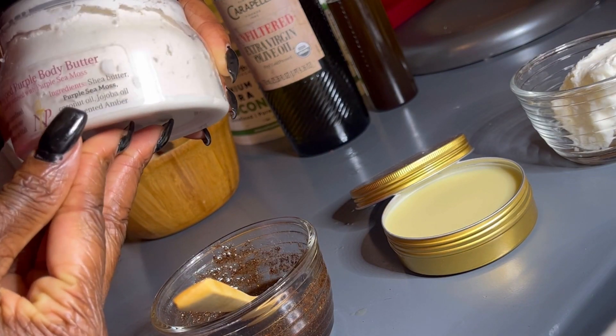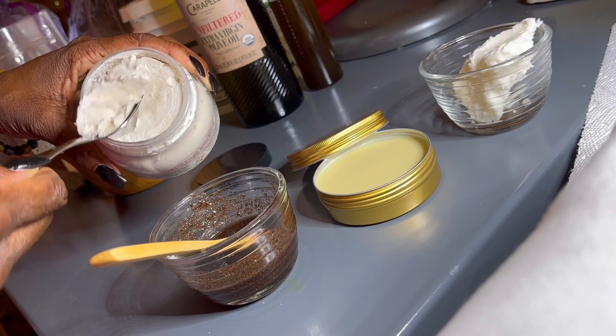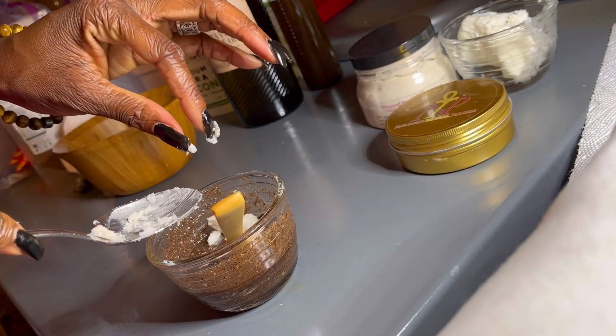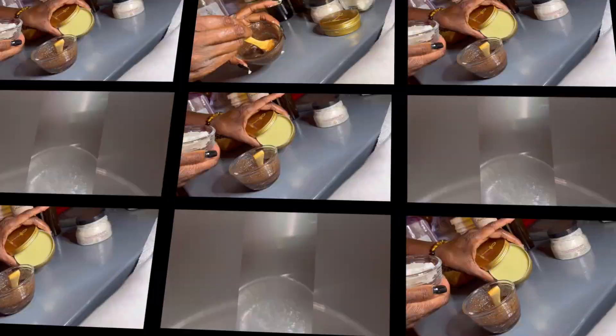It's optional to add your purple sea moss infused shea butter, which already contains coconut oil and jojoba oil, and smells good too — you can add 2 tablespoons. It's also optional to add mango butter or raw shea butter, just for a deeper conditioner.